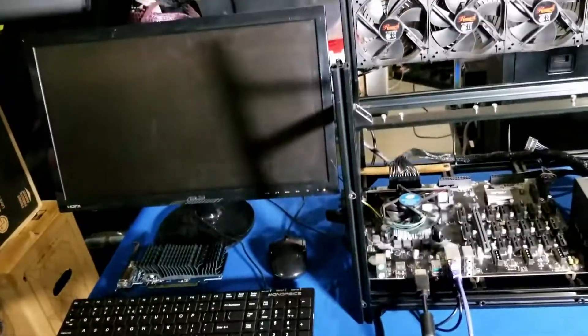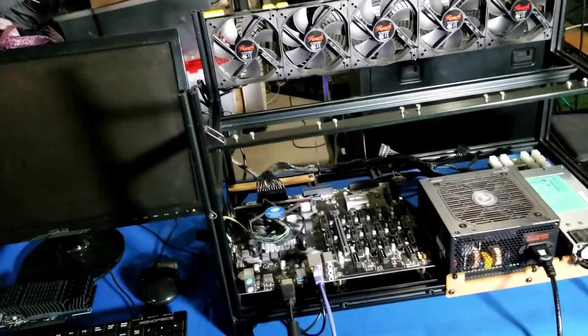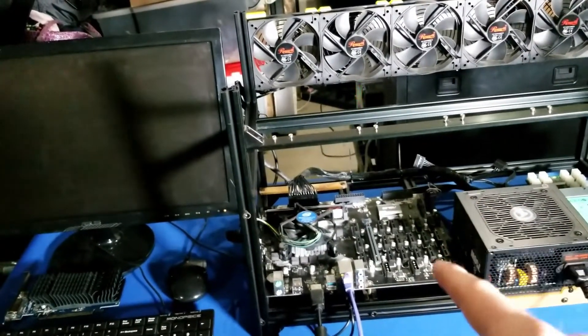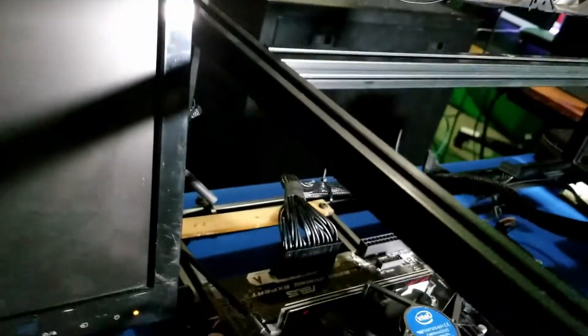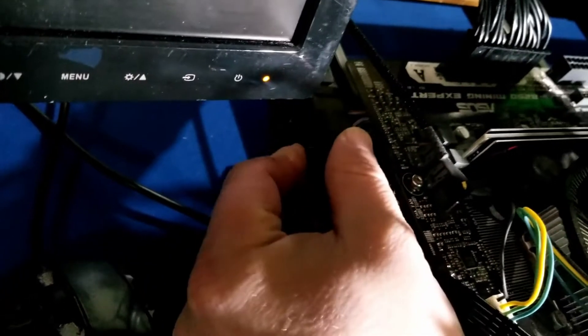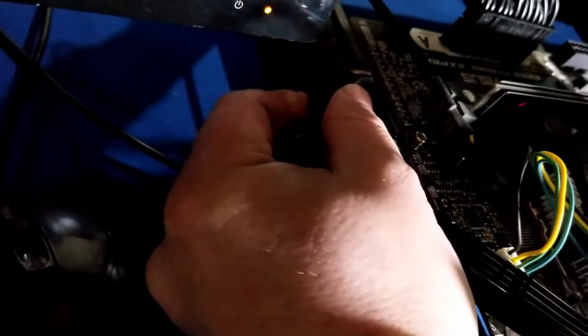I've gone ahead and connected it via the HDMI. The BIOS is updated, so we should be avoiding a lot of these network stability issues it was causing on my home network. Our next step is to go ahead and power this on. We have this little power button down here — kind of hard to see — let's see if I can do it.